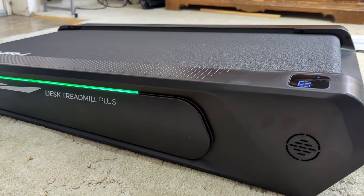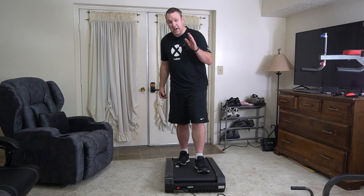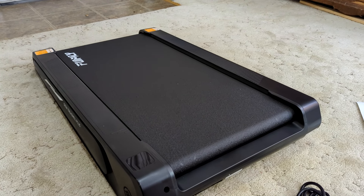This was sent to me so I could test it out and make this video. I've tried a bunch of different walking pads and done a bunch of different research on them, and what I like so much about this walking pad is not only is it on an incline but it's on a forced incline.